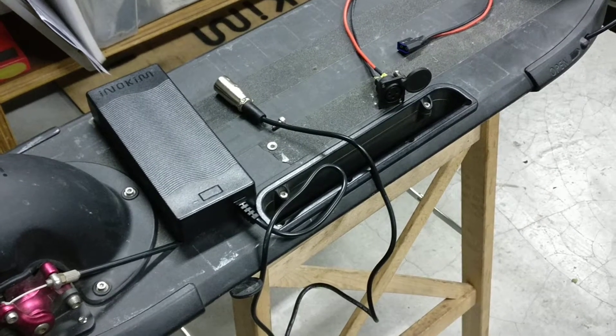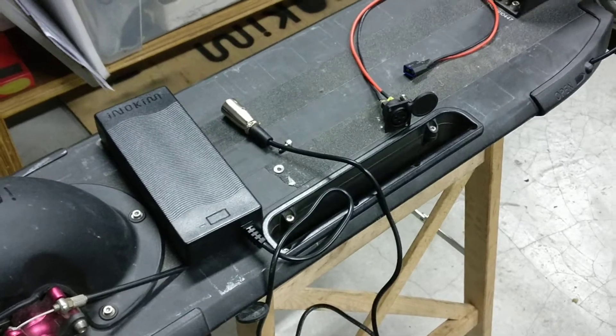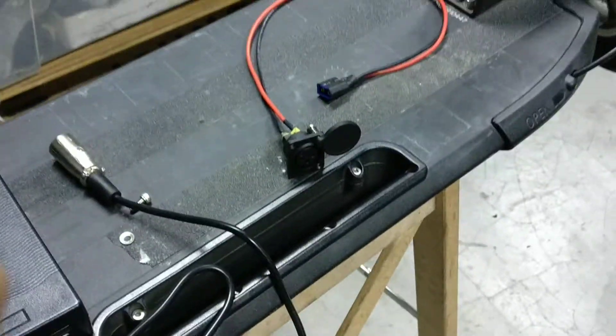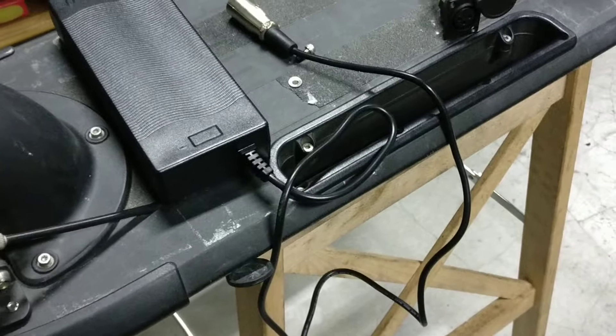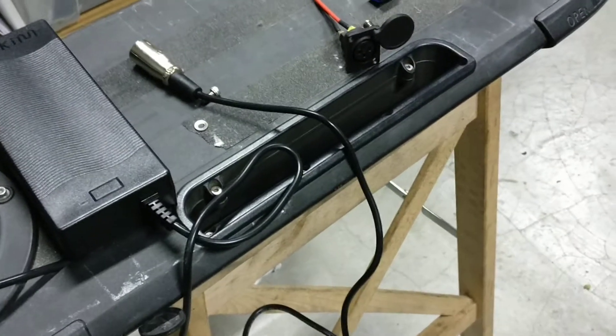Today I'm going to show you how you can do a quick diagnostic on your scooter that's not charging. First, if you can, get hold of a spare charger and a spare charging port. So even after changing to a new charger, if it still won't charge, it's highly likely that the charging port is faulty.